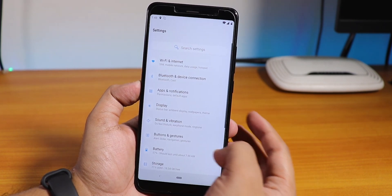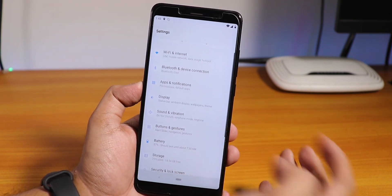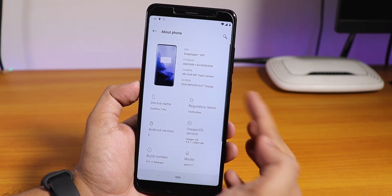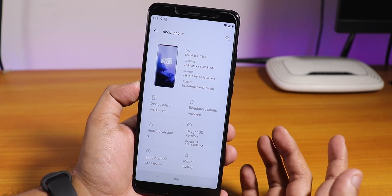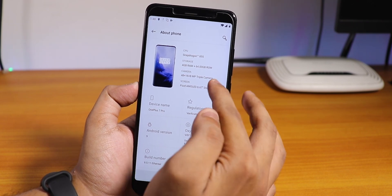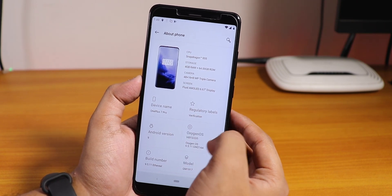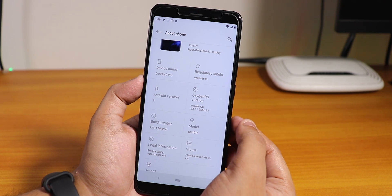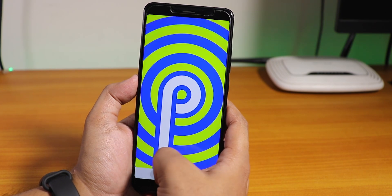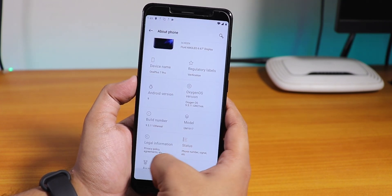Let me jump into the settings. The UI feels pretty smooth — no lag. First impressions. If I go into About Phone, it shows we have a Snapdragon 855, which is totally false. All the specs will be wrong because this just shows the OnePlus 7 specs. Interestingly, the device name is OnePlus 7 Pro and OxygenOS 9.5.11. Android version is still Android Pie. The stock kernel is the Kangaroo kernel, and the security patch is the latest August 1st, 2019.